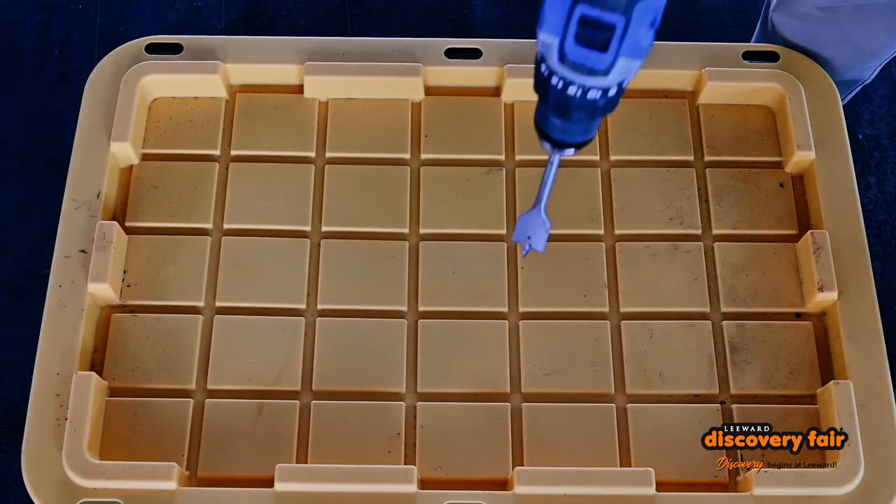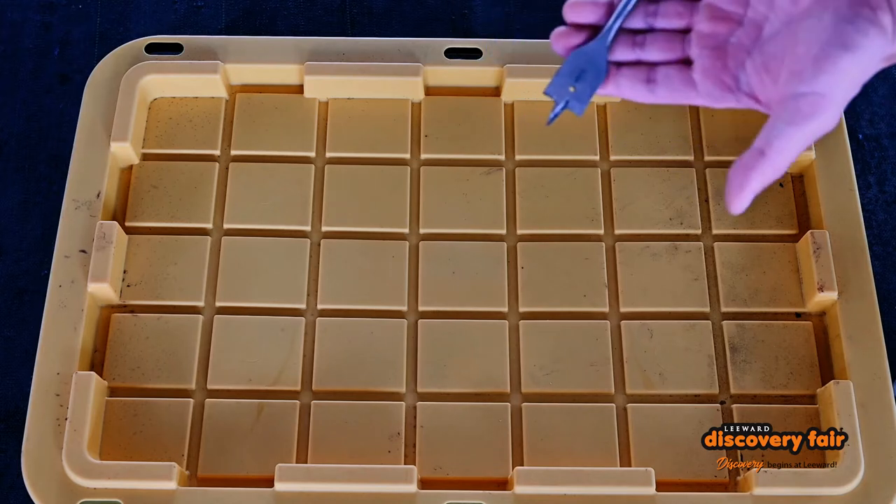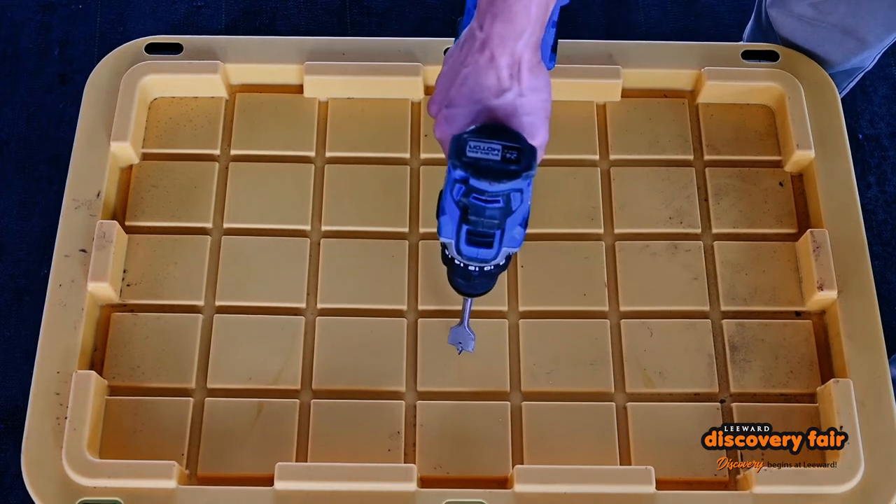So we have to start off by punching some holes for air. Worms are animals, so of course they're going to need to breathe. I like to use one inch, but pretty much any size will work. And because these things have squares and rectangles,